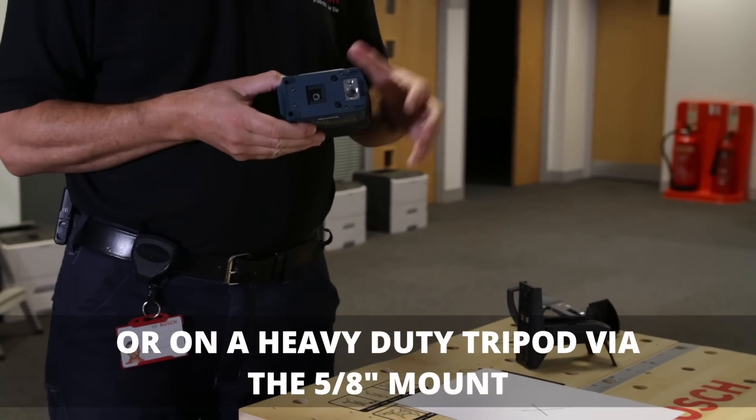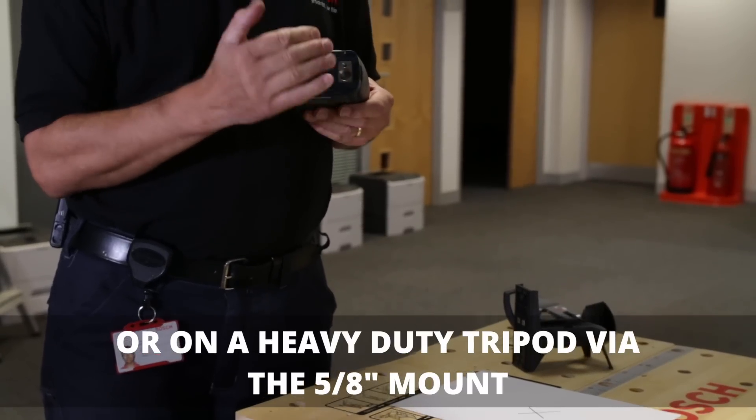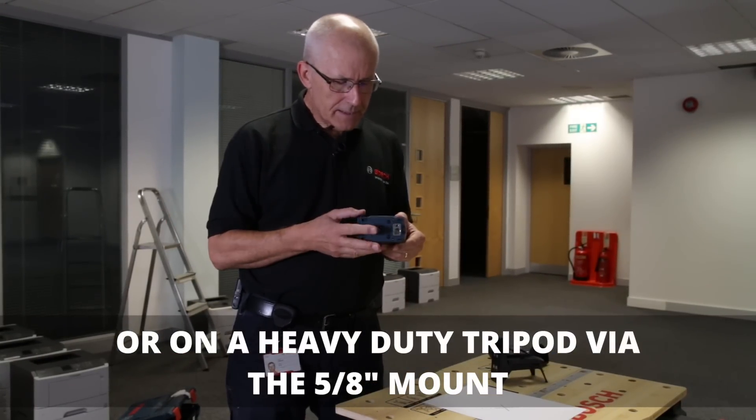If you're going for a slightly more substantial tripod — one you might have in the workshop or on the van — you've got a 5/8-inch thread. The larger thread means it will fit pretty much any tripod that's available, so you can set the height as you need it.